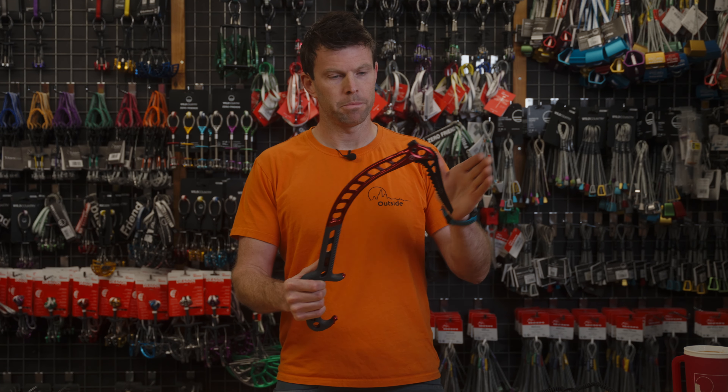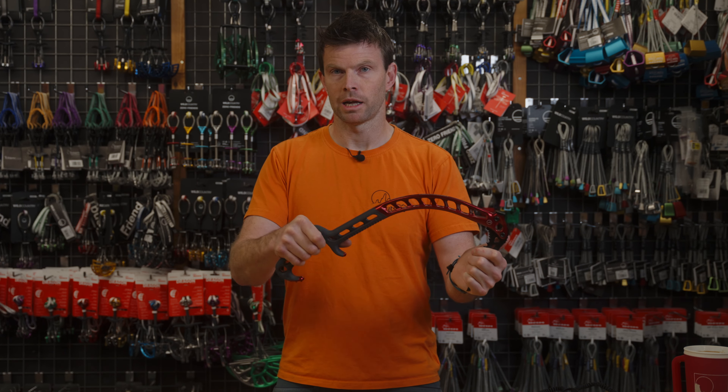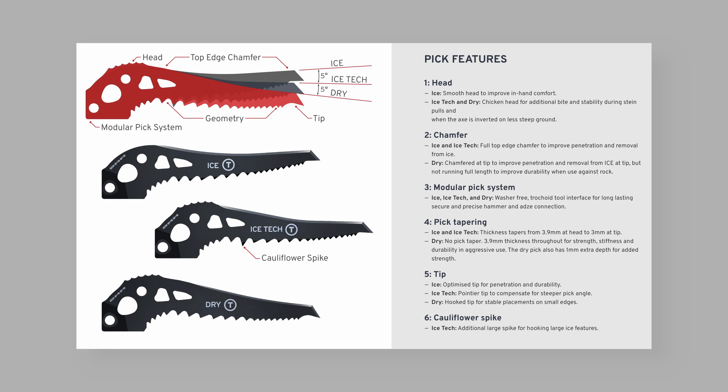The whole axe — the pick and the shaft — are all T-rated, meaning they're extremely strong and you can actually build belays with them as well. The pick is also incredibly modular, so you can get different heads for dry tooling, ice, mixed, and all-rounders.